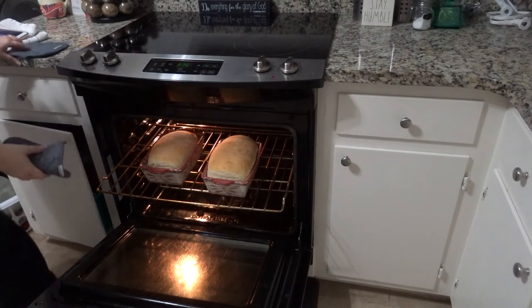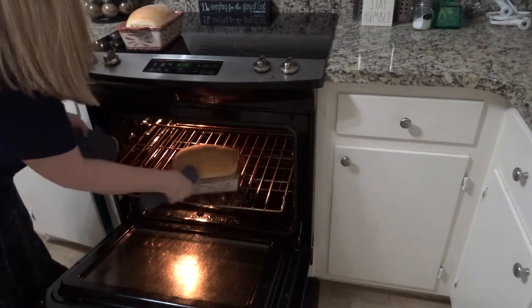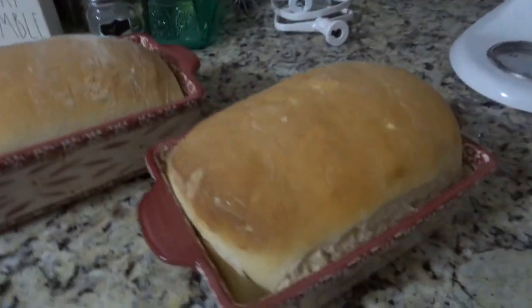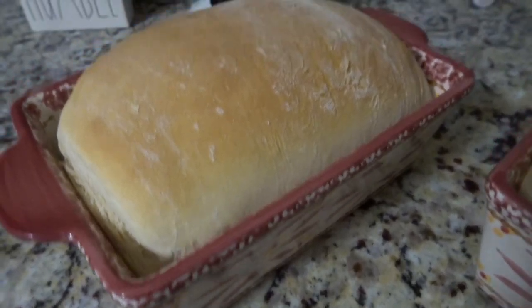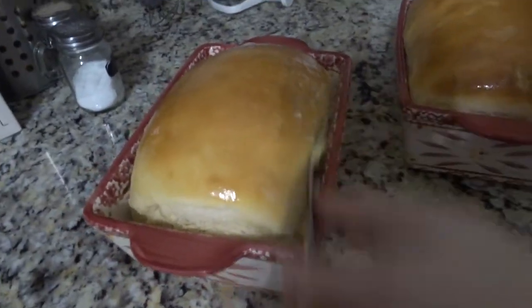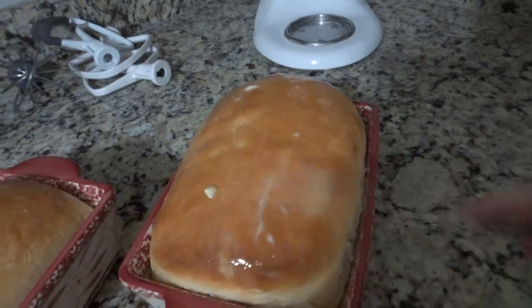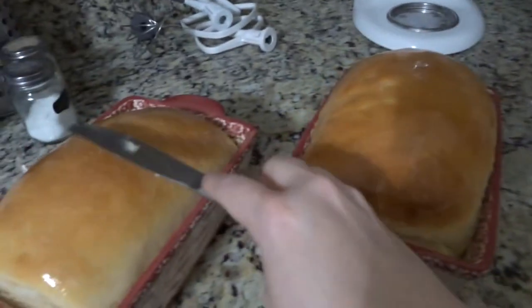They rise even more in the oven and come out golden brown — it looks amazing. This is the easiest bread and it always turns out good. Now for my secret tip that a country woman told me long ago: as soon as bread or biscuits come out of the oven, rub some butter on top. The bread just soaks up the butter and it makes it so moist and wonderful.